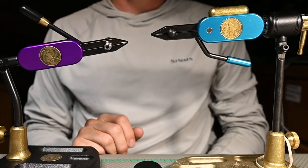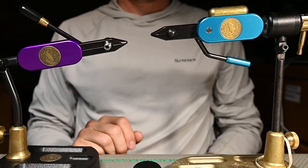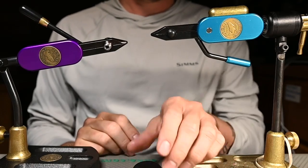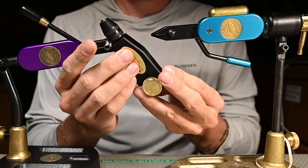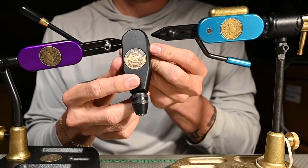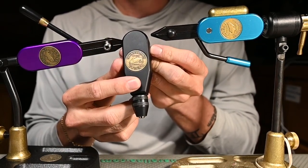How's it going everybody, Josh here from Spawn Fly Fish, and today we are going to teach you how to use the Regal tube fly head — a really cool product that we get a lot of questions about, so we're going to dive right into this today.